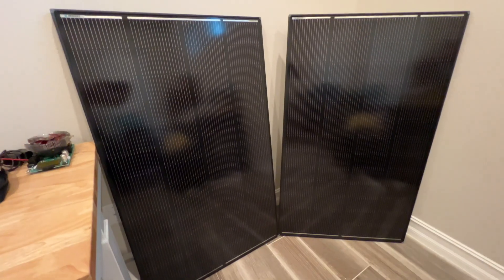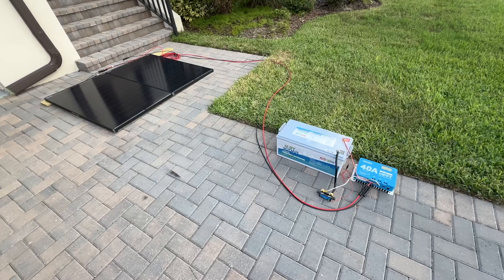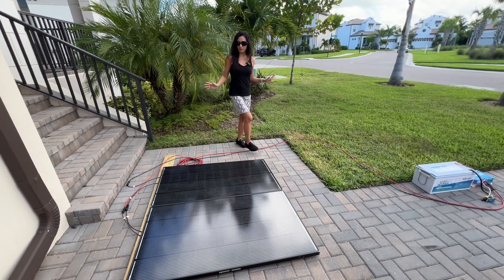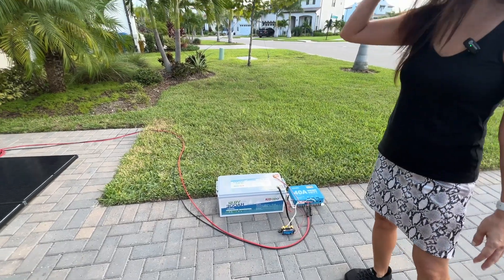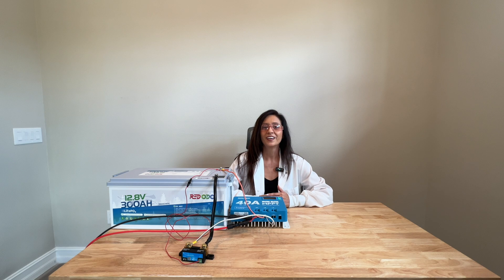In this video, we're going to test the Renogy 200W Shadow Flux Solar Panel and the Redodo MPPT 40A Solar Charge Controller by creating a mock RV lithium solar setup to charge a Redodo 12.8V 300Ah battery. The solar panels are connected to the solar controller, the solar controller is connected to the Victron shunt, and the shunt is connected to the battery. We're going to assemble these items just as you might do in your RV and see how well they perform together as a system and against their specifications.